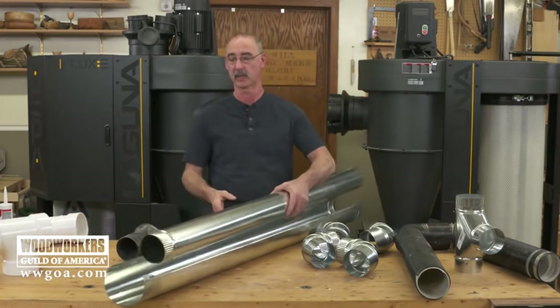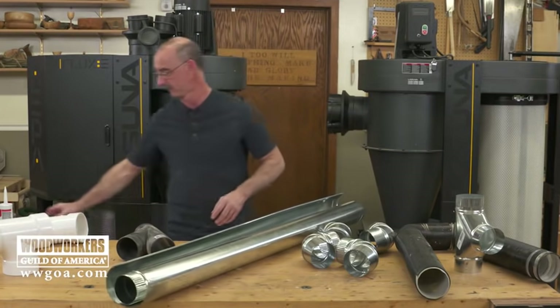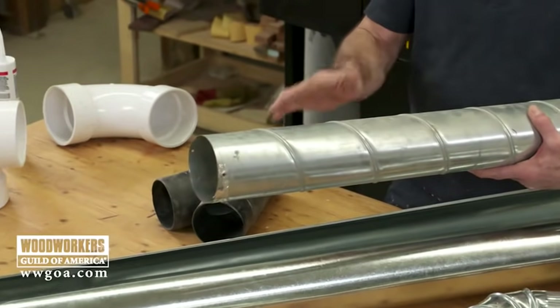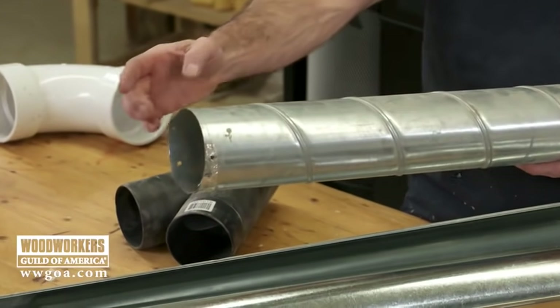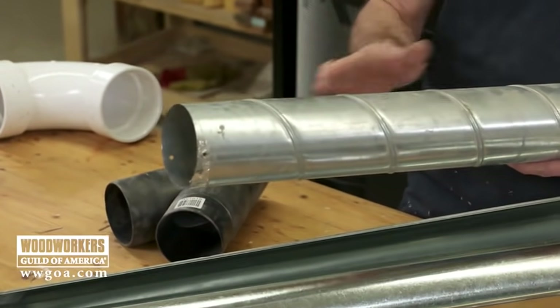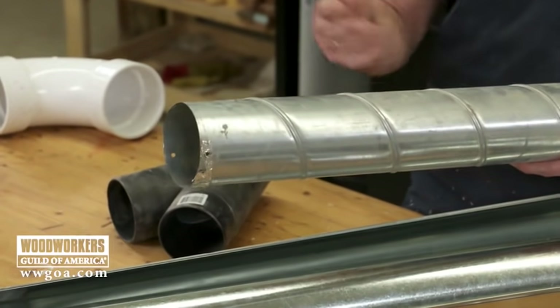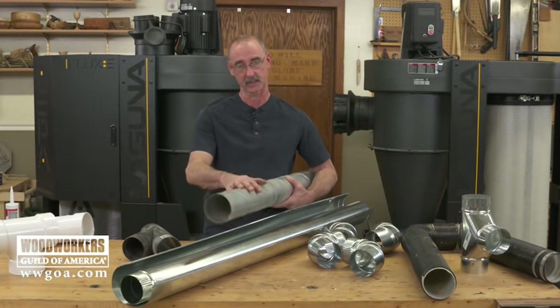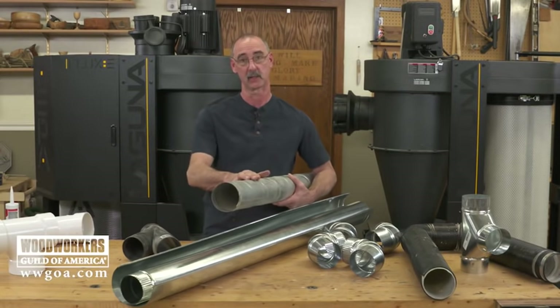One option is what's called spiral pipe. Because of the way it's made, it's a thicker gauge, and with its spiral nature, it's virtually impossible to collapse. So with a larger system, yes it's more expensive, but spiral pipe is a good consideration.